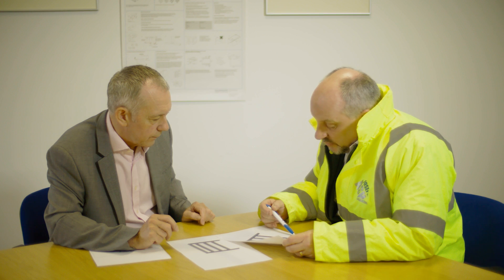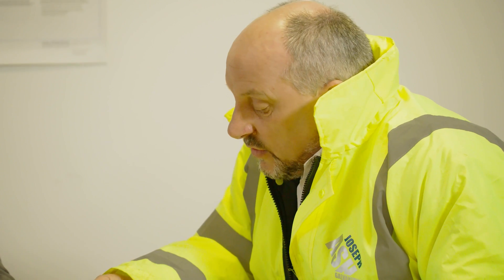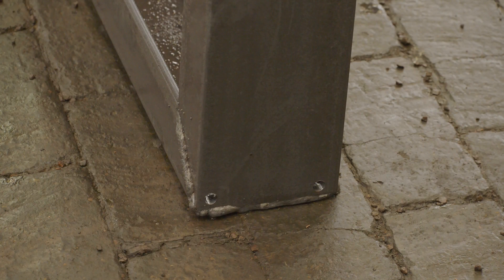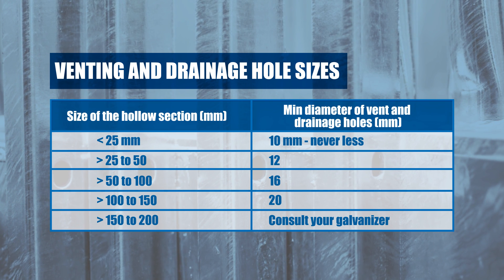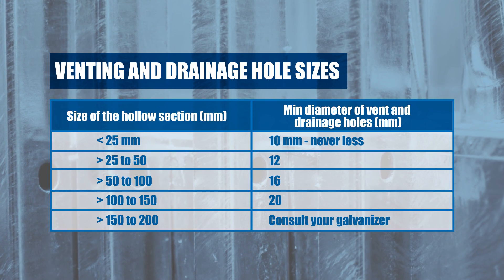We understand our client's steel work will have precise design criteria and the end finish will be of the utmost importance for both us and you, our customers. Choosing the size and location of the venting holes is carefully considered. The venting holes will need to be as large as the steel work can manage, helping us to avoid any health and safety concerns and maximize the final product quality.